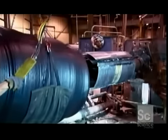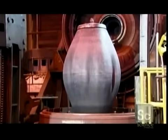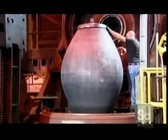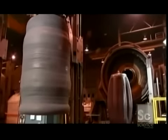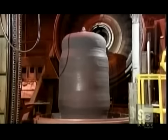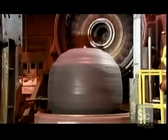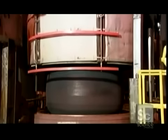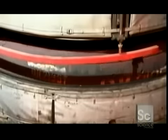A huge rubber bladder inflates and deflates as they spray it with a nonstick coating. This bladder will act as the inner part of a mold. They lift the tire onto the deflated bladder, then pump steam into it, expanding the tire. A metal mold with a tread pattern engraved in it closes around the swelling tire. The tire cooks in this mold for up to 18 hours, causing the rubber to cure.